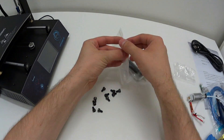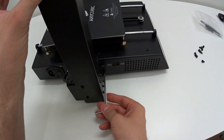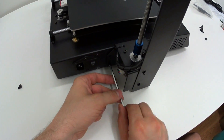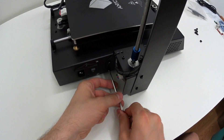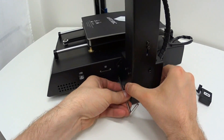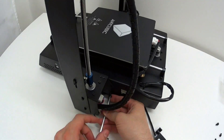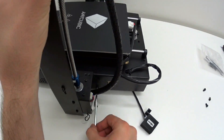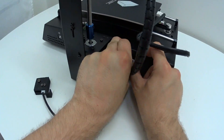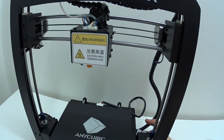Which is great, because some machines require almost 10 hours to assemble and calibrate. Then connect these couple of connectors into place. Every connector is a different size, so you cannot miss. And it's done — the 3D printer is fully assembled. I think this was the fastest assembly of any 3D printer so far.